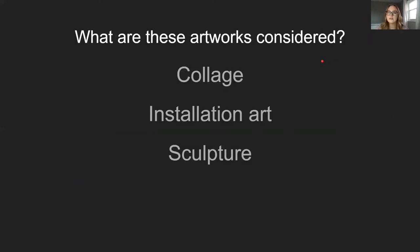And what are these artworks considered? We would consider this a collage if we're putting little scraps of paper together. Installation art and sculpture. Sculpture is a big one when we talk about recycled art — that's what we see a lot, like that giant tree, that is a sculpture. It's grand, it's big. But collage is another form of recycling — maybe little small scraps of paper turned into something else.